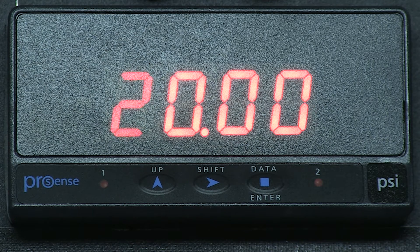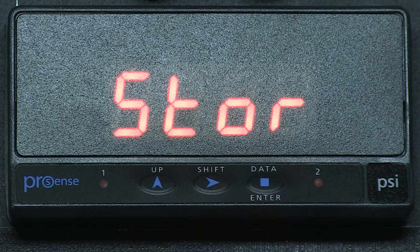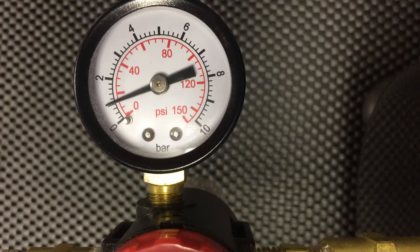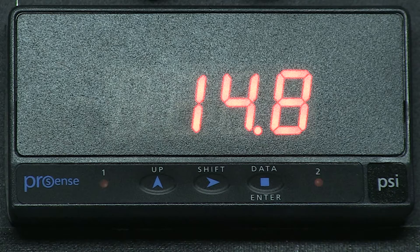Now press ENTER to accept the change and the meter will display input 2, which is still at 20mA. I press ENTER again for display 2 and now you can see we display 100 for our upper range of 100 psi. Now if I press ENTER the setup is stored and our correct reading should be displayed. It says I have 14.8 psi. If I look on my air compressor I have right at 15 psi. As I increase the pressure to 60 psi, the display is pretty close to the analog gauge on our compressor.